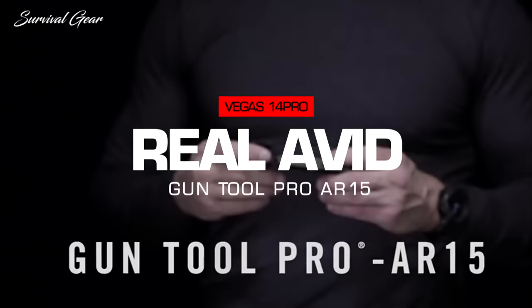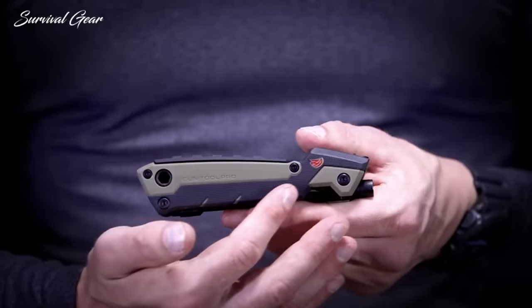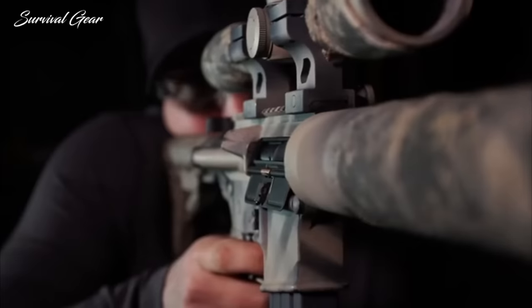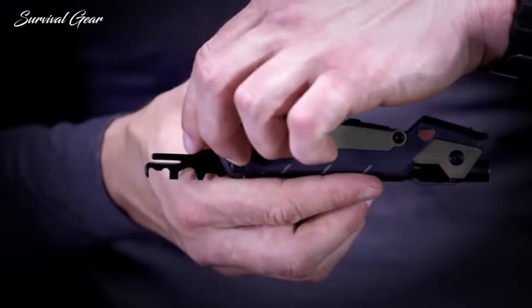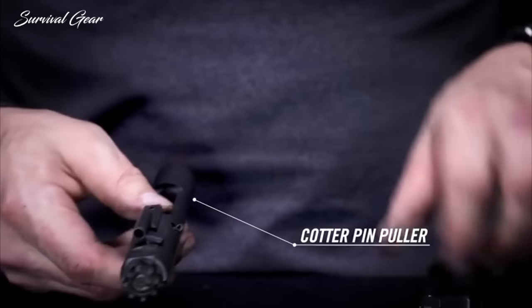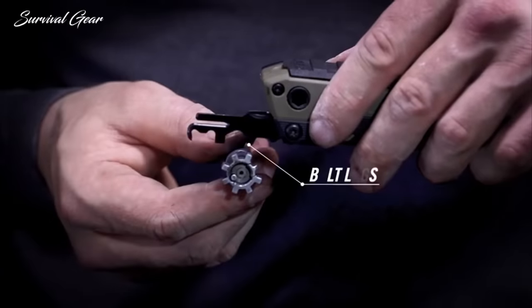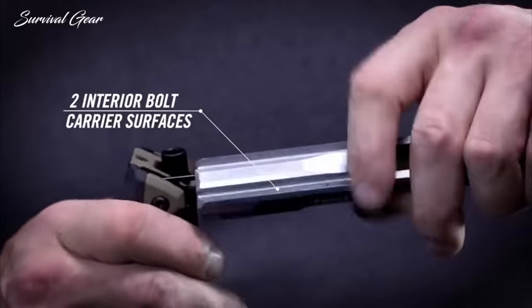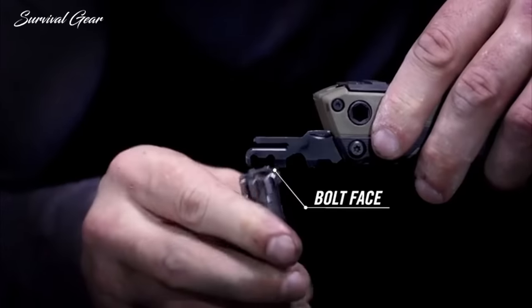The Real Avid Gun Tool Pro AR-15 features 35 mission-specific tools in a rugged, compact design to keep you and your weapon in the action. The 12-function bolt carrier group scraper has a cotter pin puller making breakdown easy. This scraper has 12 precision profiles machined to match critical dimensions of the bolt, firing pin, and inside of the carrier, scraping off everything in its path and leaving no place for carbon to hide.